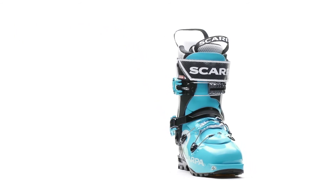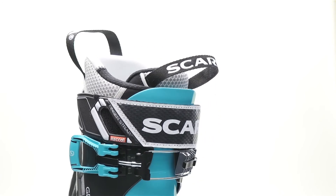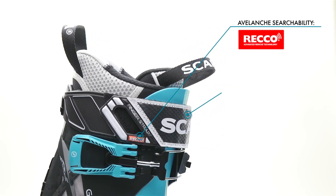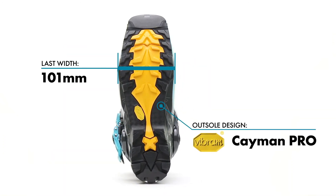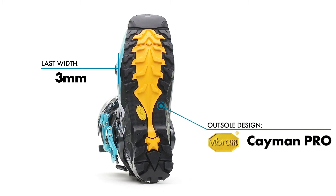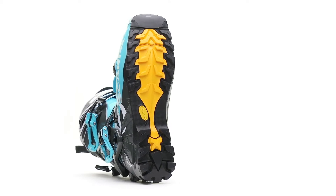New for 2019, the Maestrale Angea come complete with a Reco-equipped power strap for added avalanche searchability. The performance-driven 101 millimeter last on these boots has been paired with a Vibram Cayman Pro outsole, which provides excellent traction on snow or rock and AT or tech binding compatibility.